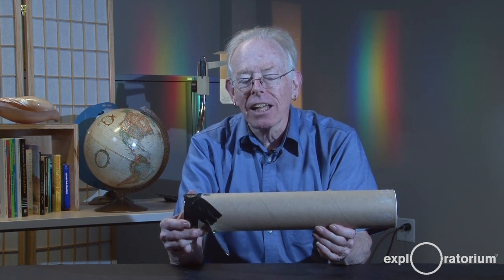Hi, I'm Paul Doherty from the Exploratorium Teacher Institute, and today I'm going to have you build a spectrometer — something that I call a truth-teller for light because it splits light up into its spectral components, into different wavelengths of light.